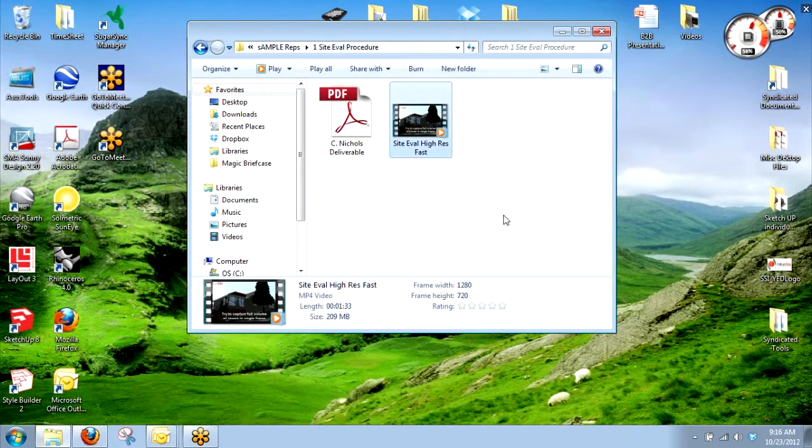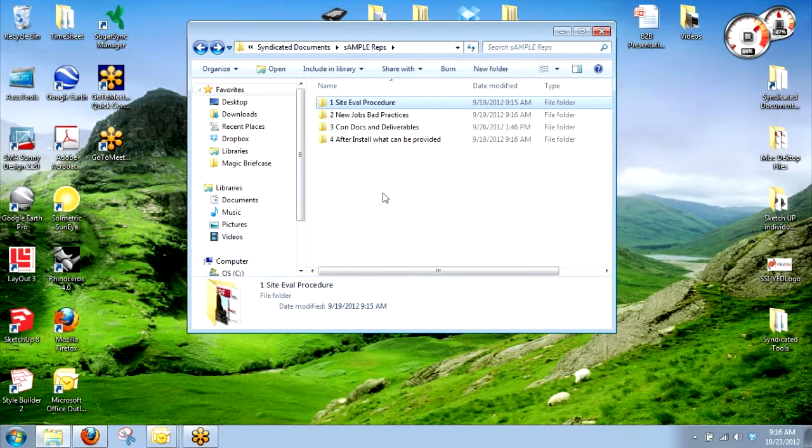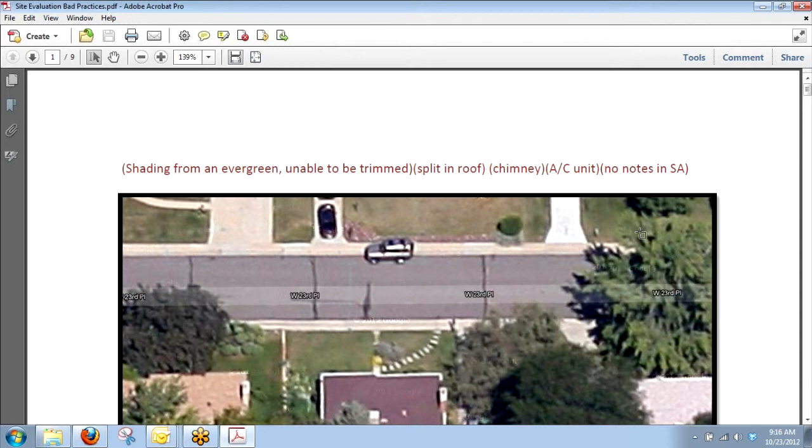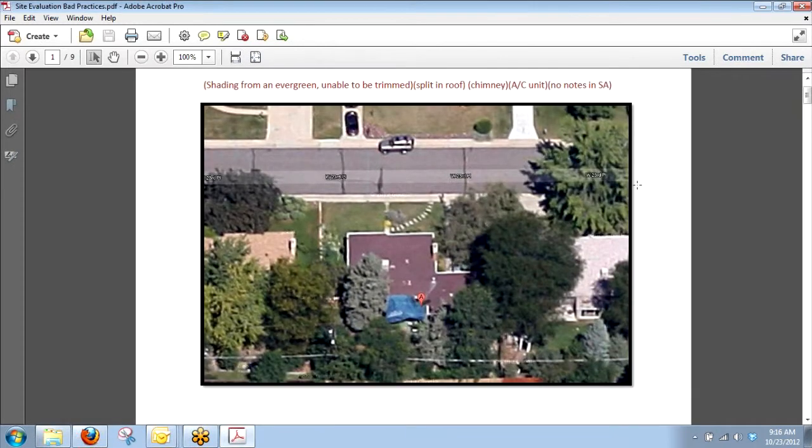So that's that video. If you guys have any questions, just holler. We'll go through this quickly — if you guys bring us jobs where there's a house with shading everywhere, note in Solar Advantages up front that there are trees there. If you haven't been on site, get a hold of the customer and ask them, 'We're looking at your site trying to design this system and we notice there's an evergreen there — are you willing to get rid of that?'